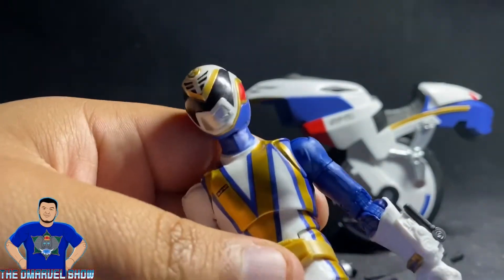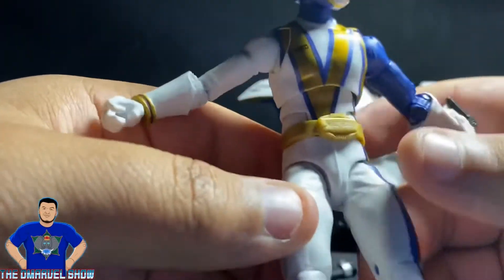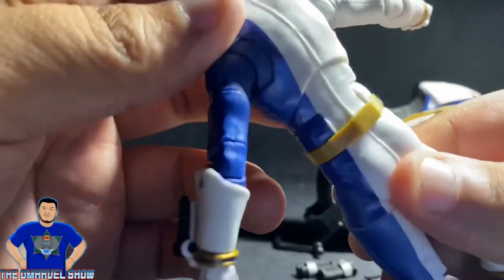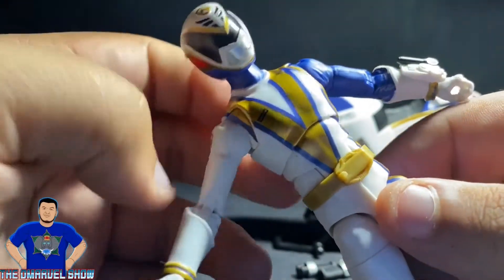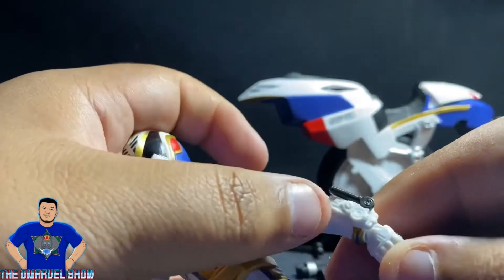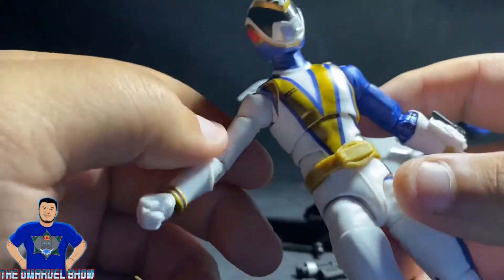At first take, he looks nice — I don't see any paint abs or paint splotches. Pretty cool, all white and blue; blue is my favorite color, and the gold looks nice with it. The paint job is pretty cool. You can see the morphers right here, but the morpher is missing some blue on the sides — I don't know why they didn't paint that, but maybe I could do that sometime later.